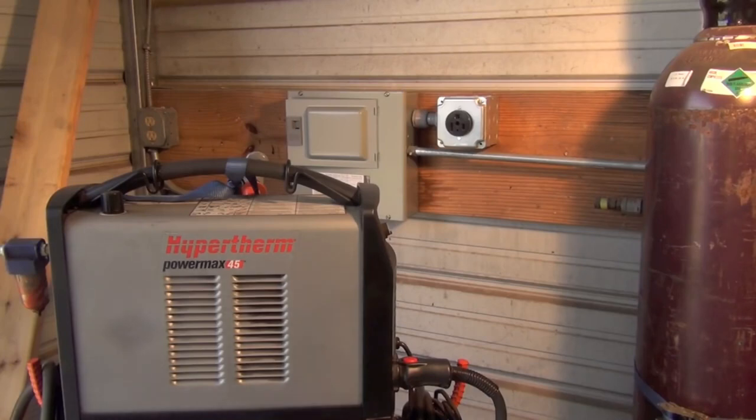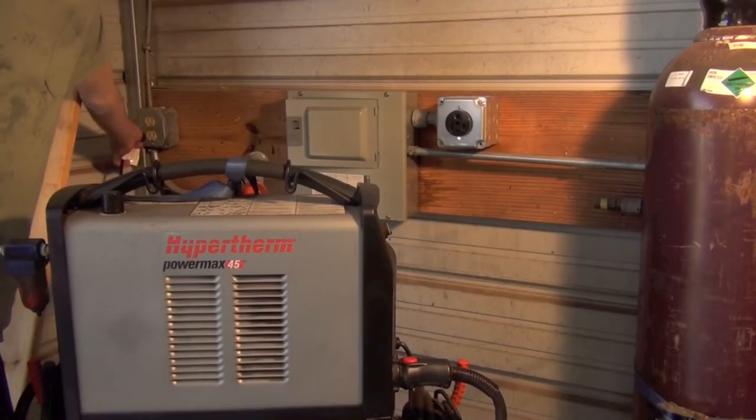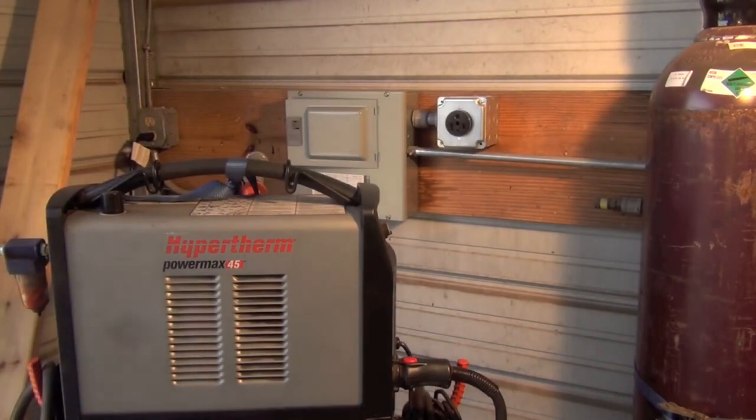Think about the things that generally come to mind when you think of equipment that runs off 220-volt power: large air compressors, decent-sized welders, things along those lines — versus things that typically run on 110-volt power such as toaster ovens and hair dryers. Long story short, when you can, I really recommend going ahead and upgrading your shop with 220-volt power.